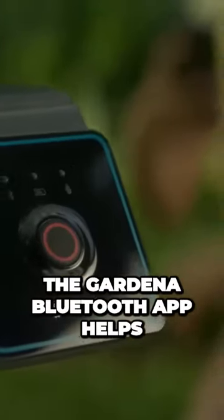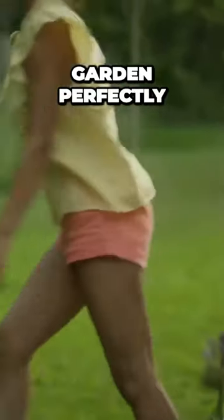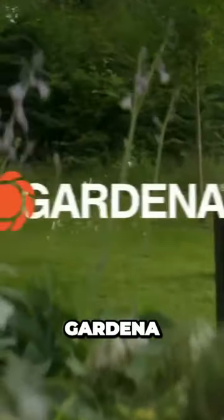The Gardena Bluetooth app helps you to water, mow, and maintain your garden perfectly. Realize your gardening dreams. Gardena.